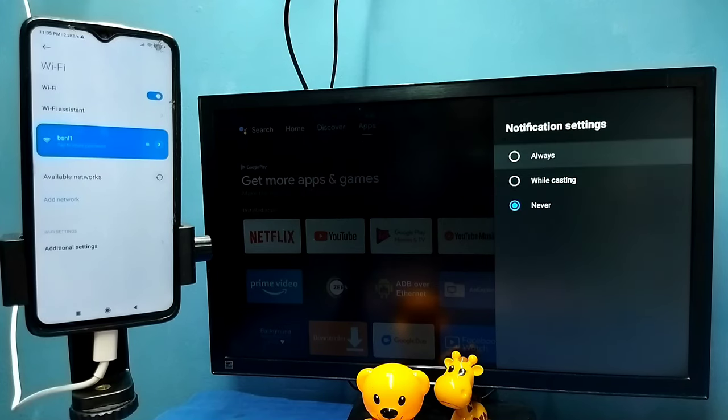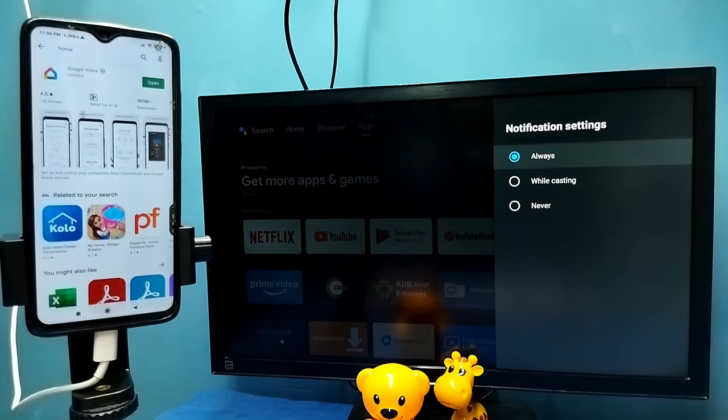After that, on the TV go to Settings, then select Device Preferences, then select Chromecast or Cast, then select 'Let others control your cast media'. Here we need to select Always — select Always.